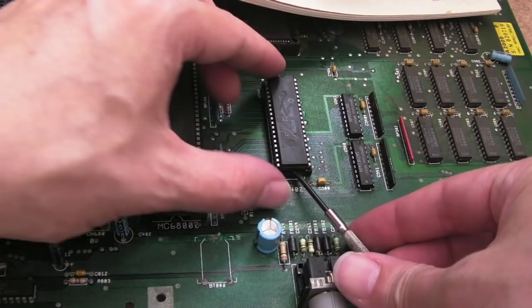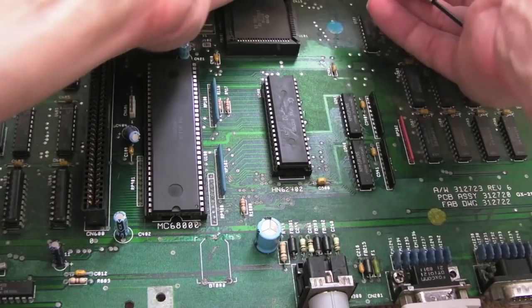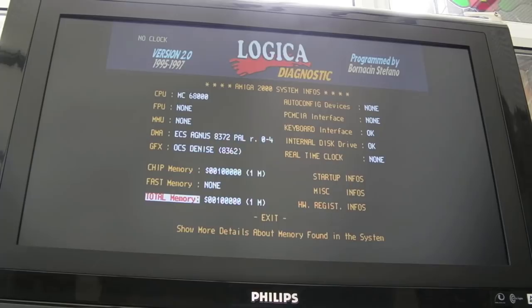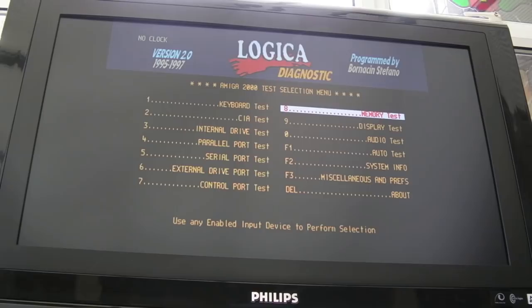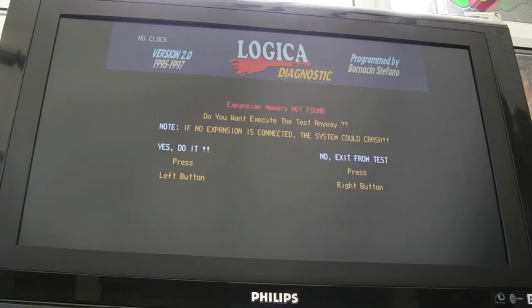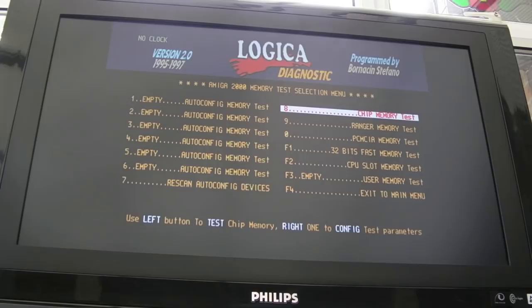Next I'll carefully remove the ROM — the top of it needs cleaning up; I cleaned its pins but not the top. Let me get the Logica DiagROM in there. I want to test the RAM, CIA timers, and things. So: ECS Agnes 8372R4, OCS Denise, total memory one meg, real-time clock none — I think that's because there's no battery. We can do the CR2032 mod to this in a bit. Let's go into the RAM memory test.